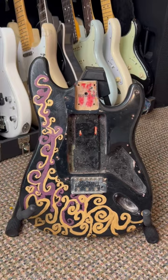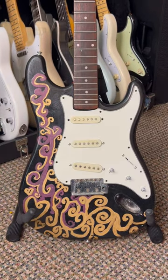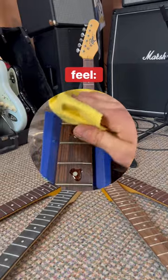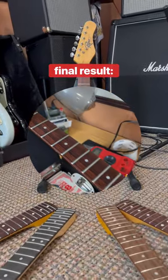Crafting a parts caster can be a fun and effective way to get a great sounding guitar without breaking the bank. But where would someone even begin with such a project? Well today I created one from scratch and documented the most important factors that make a good parts caster a great one.